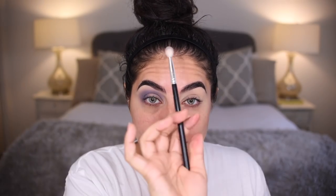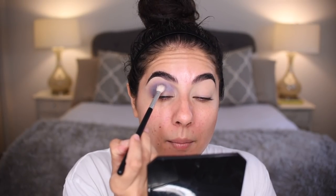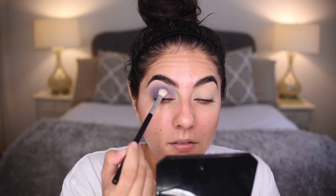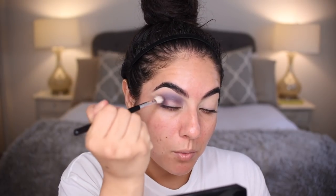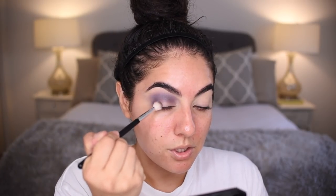Take that same A10 blending brush into Volatile. Bring it right above the crease — first pat it and then swipe it, just a very light and delicate swiper motion. Bring more of Volatile to the outer corner, pressing it first and moving upward in that pressing motion. Use very tiny circular motions going inward toward the lid.